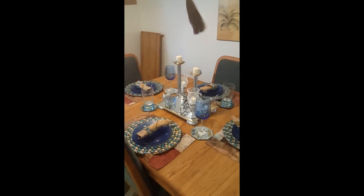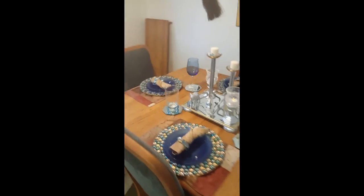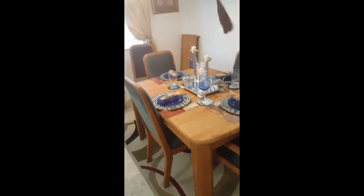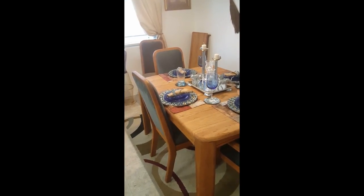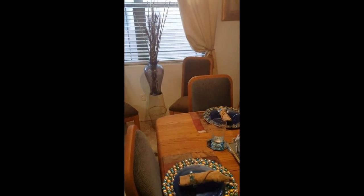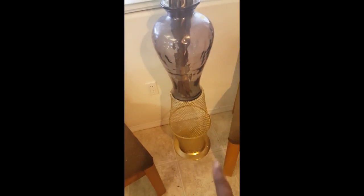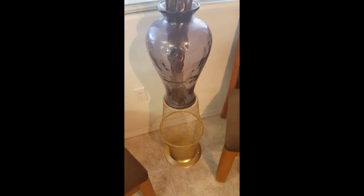Okay, divas — this is my completed table! First of all, look at my table. The rug was $20 at the furniture store where we purchased our living room furniture. The table and the six chairs with the insert over there was $50. This vase actually has a price tag of $10, but the lady gave it to me for $5.